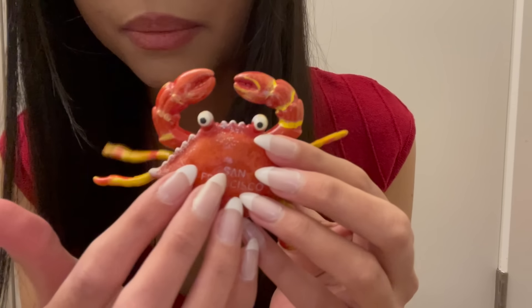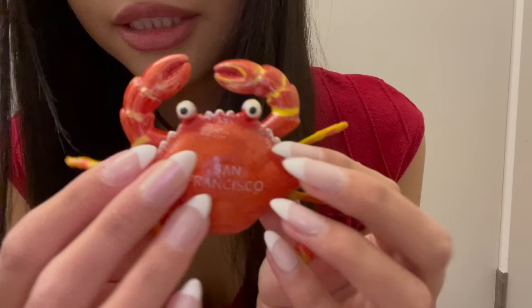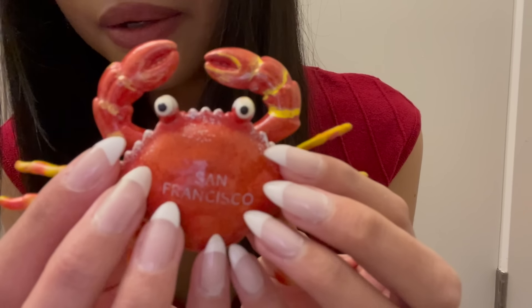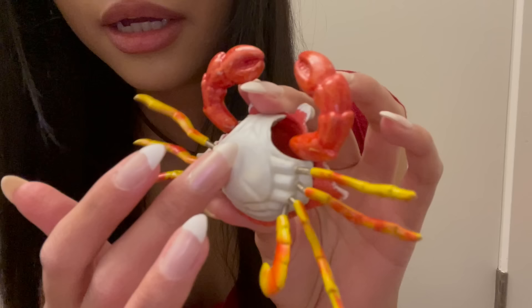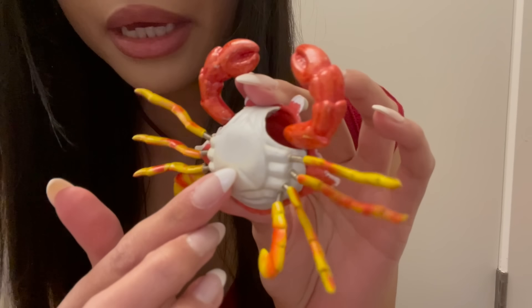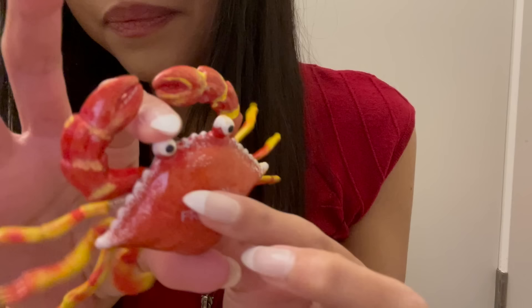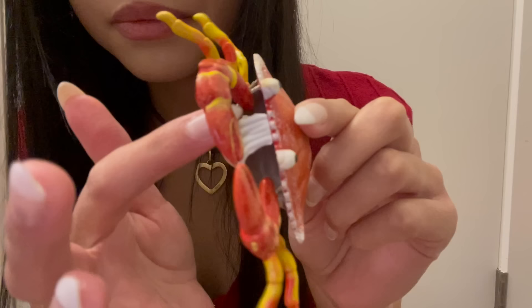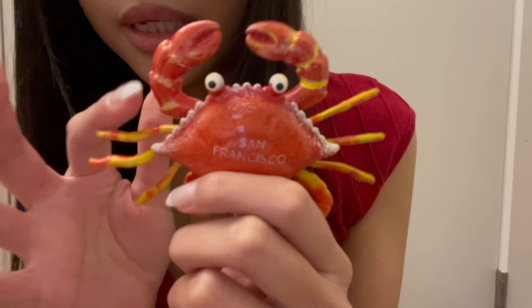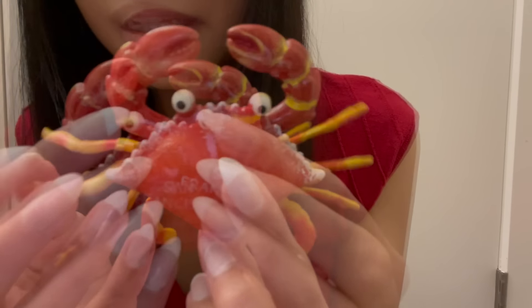The next thing is technically not an ornament, but I'm going to put a string on it and put it up on the tree. This used to be a refrigerator magnet — it's this cute little crab with San Francisco on it. The magnet fell off, and I'm planning on getting some heavy duty magnets to replace it, but for now I thought it would be cute on the tree. He's all wobbly because of the springs — he has funny eyes.